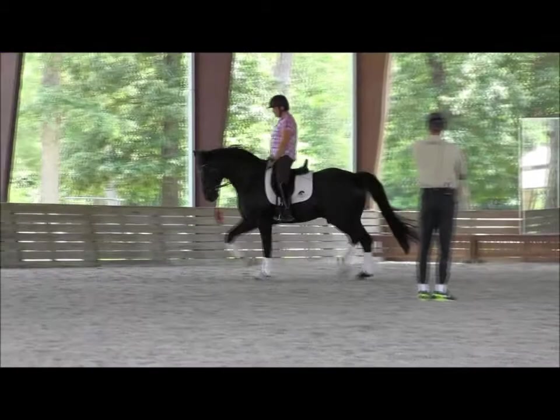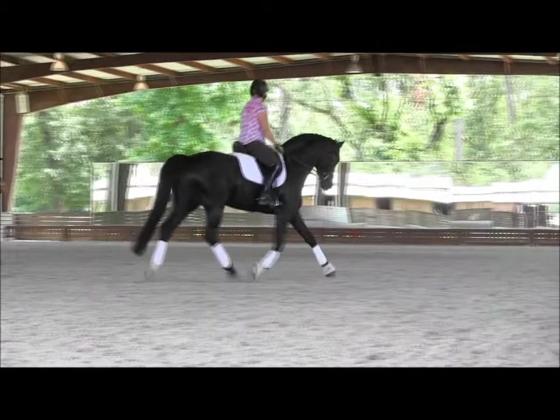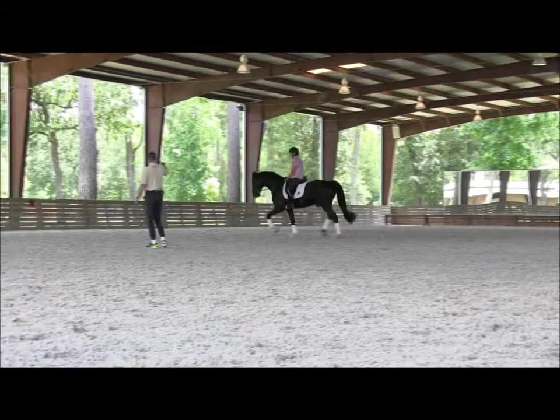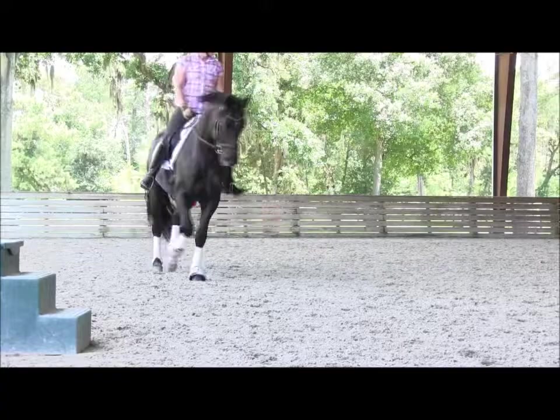Better than last time. Straight ahead. Very good — he's forward enough. So when he goes this much forward, no need at all to ride him more forward. This is perfect, right there. Super frame.